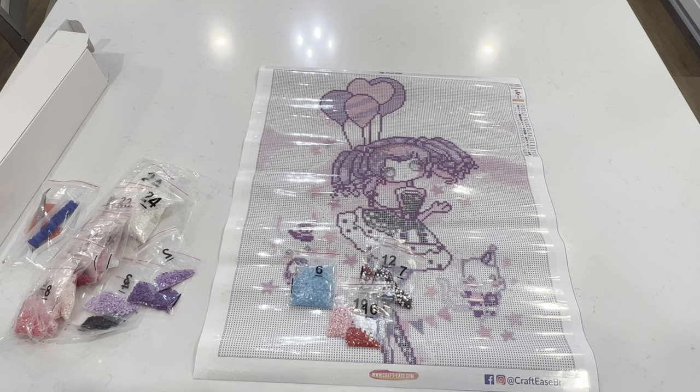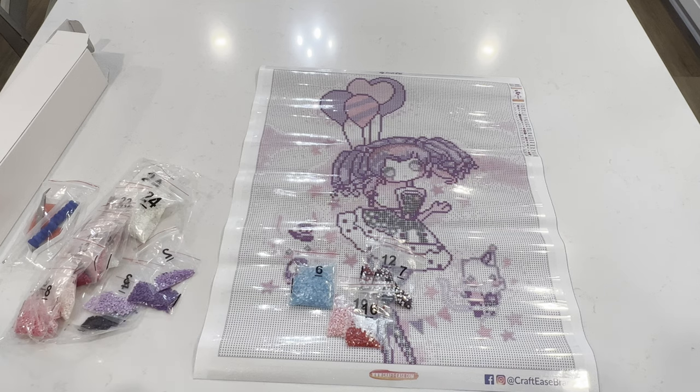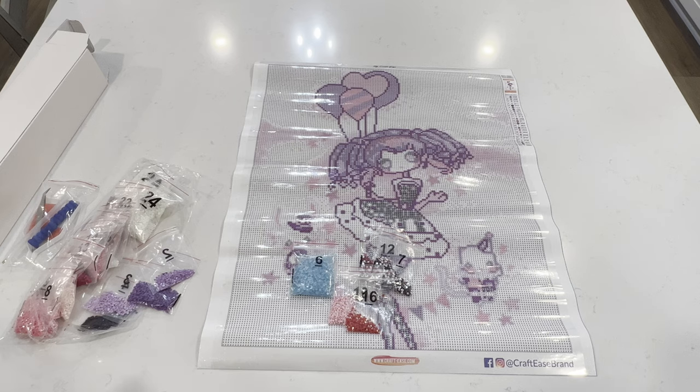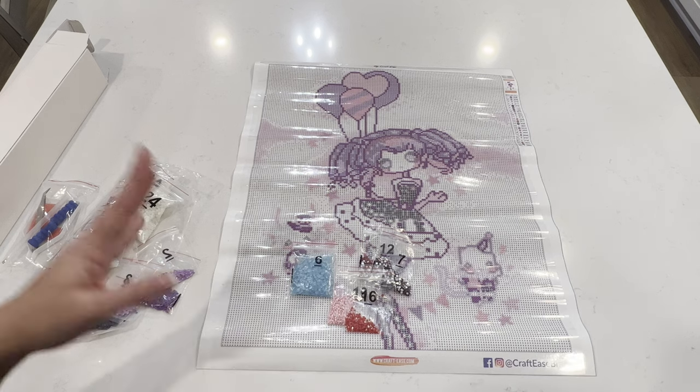I'm really happy with this one. Again, this is Arlequin by Civil Art, and Crafties has a lot of beautiful diamond paintings by Civil Art — I got a few of them. I believe I got a few other glow in the dark ones by Civil Art as well, which I'm super excited to unbox. Let me know what you guys think — is Crafties slowly winning you over, or are you guys still on the iffy part of it?